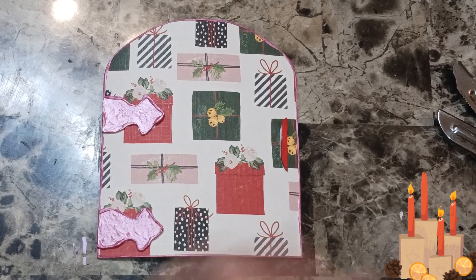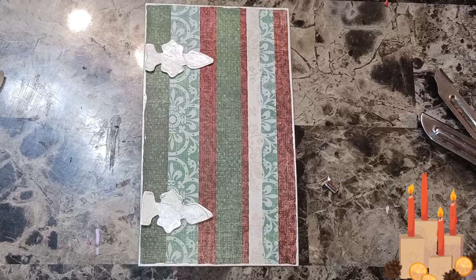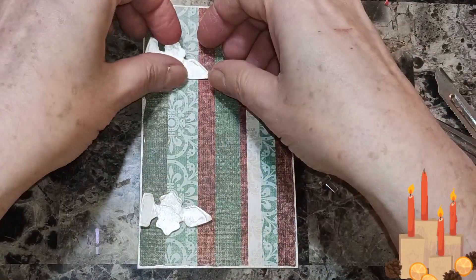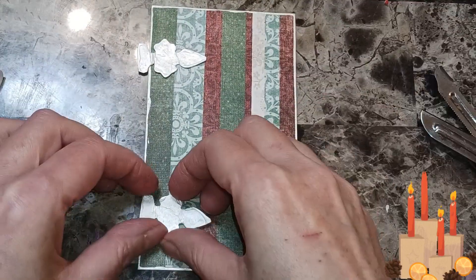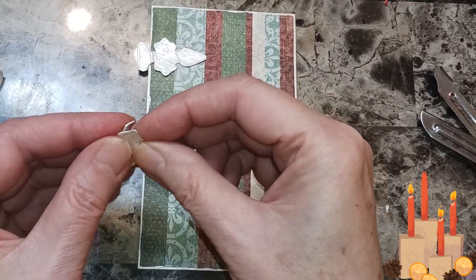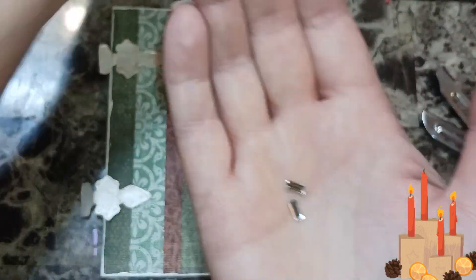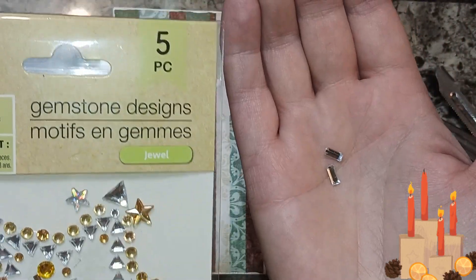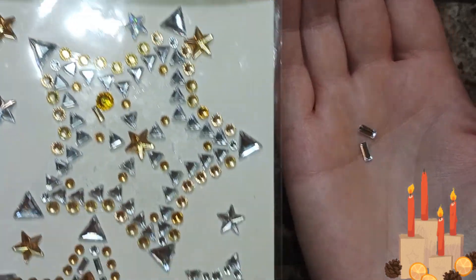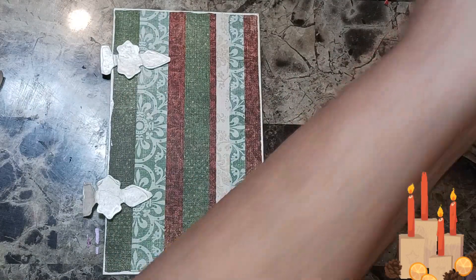On this one, because the door is long, I have these gems — I'm using two of them — and they came from Crafter's Square, in this set, the stars. I'm using two of them for the doorknob.